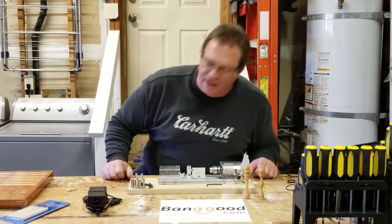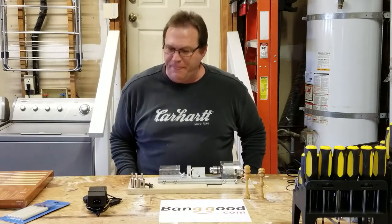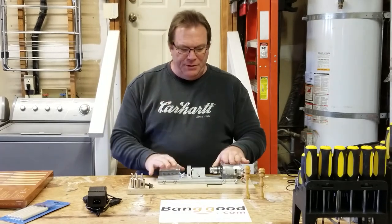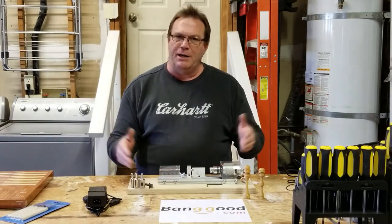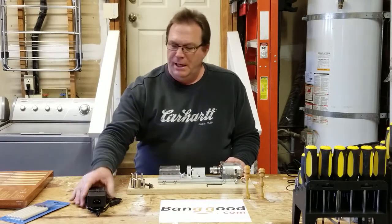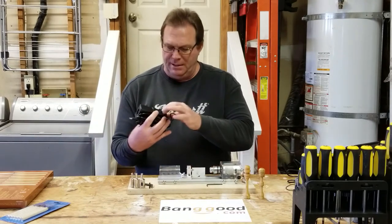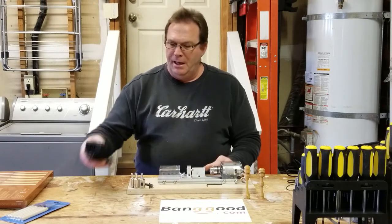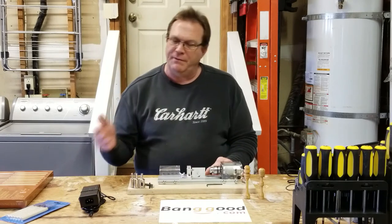I hope you found that entertaining and amusing, laughing at my inability to be a woodturner at this point. Let's get back to the features. This is touted as a 12/24 volt lathe — that's its range. It can spin from 12-volt power up to 24 volts. They give you a universal power supply with a little switch so you can dial in whatever speed you want, which equates to between 4,000 RPM up to 7,000 RPM.